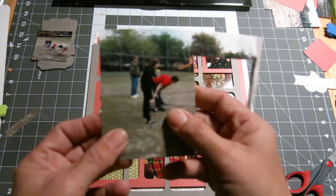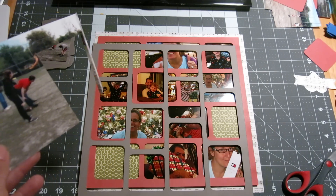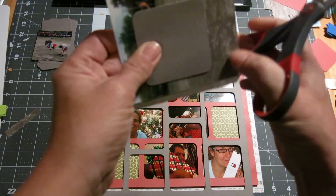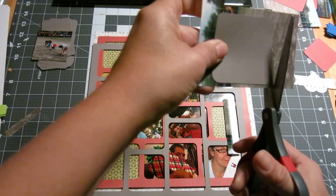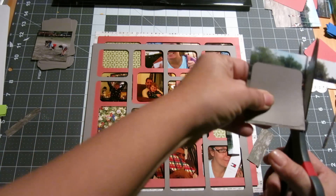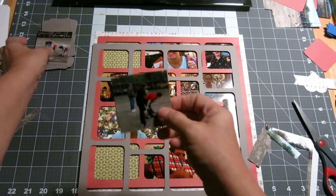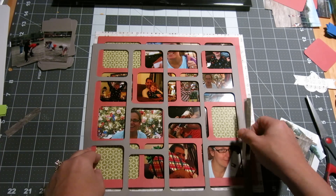Oh, I just got an idea — I am going to stick these guys in another square. I'm sure somebody was shouting that out to me going, no, you can use the photo and cut it out. So that's what we're going to do — cut this out and then keep them in the photo, and I'm going to set that aside.